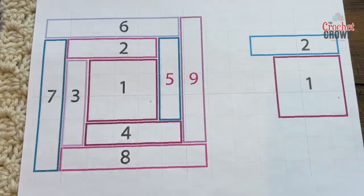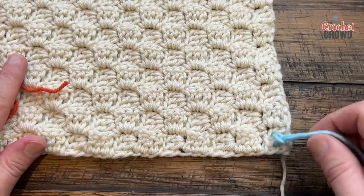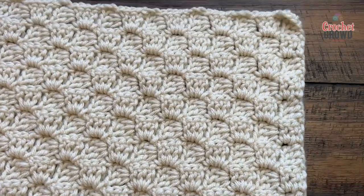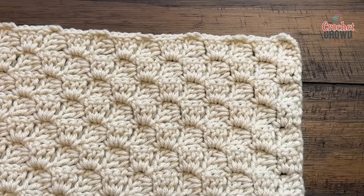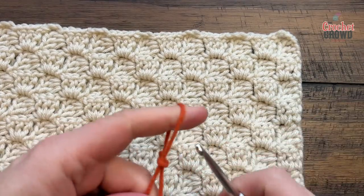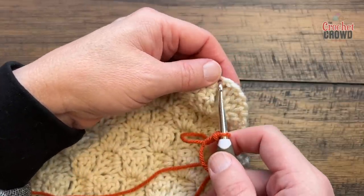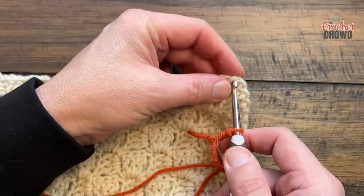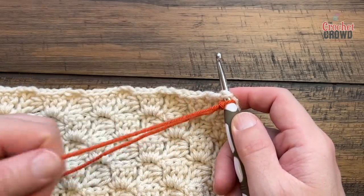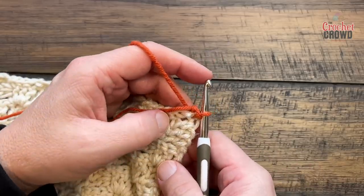Let's start box number two using pumpkin. As we start this process make sure the right side is facing up towards you — if it looks like this, it means it's the underside. Pick any corner — it doesn't matter which one — and I'm just going to create a slip knot and place this onto my hook. Start right in the very corner, anchor right in the corner itself, and then attach.